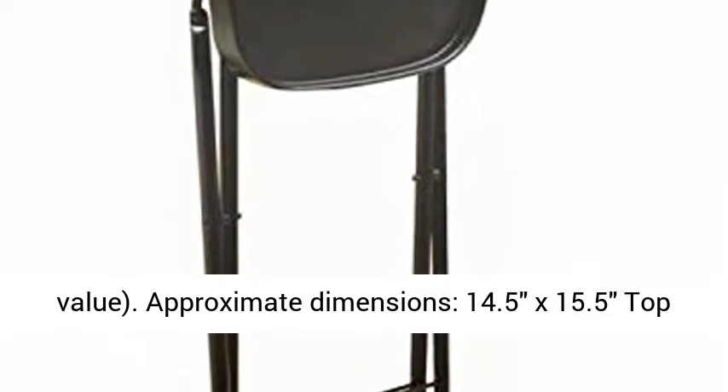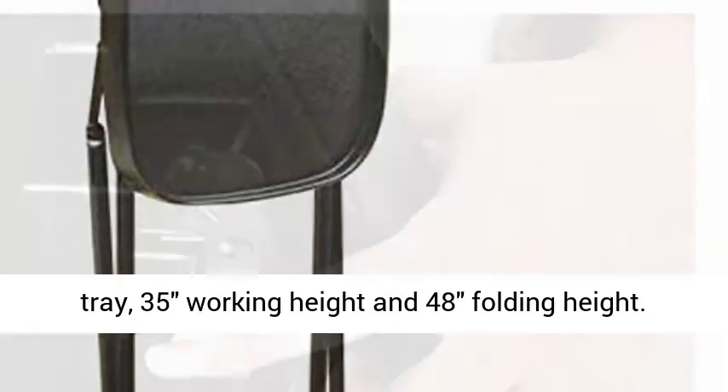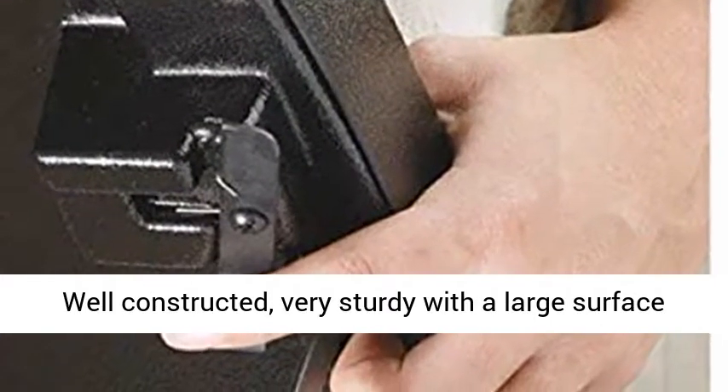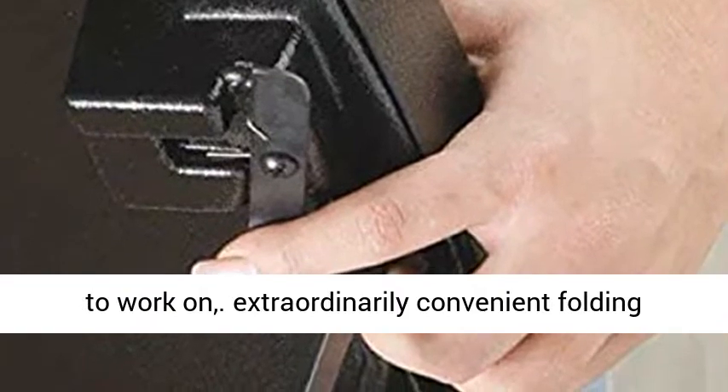Plus free hair clips, a $15 value. Approximate dimensions: 14.5 x 15.5 top tray, 35-inch working height and 48-inch folding height.